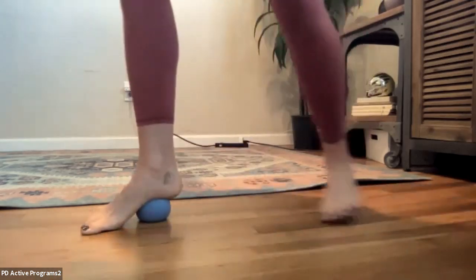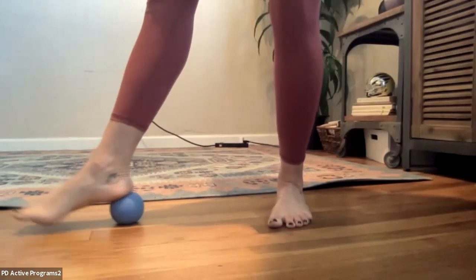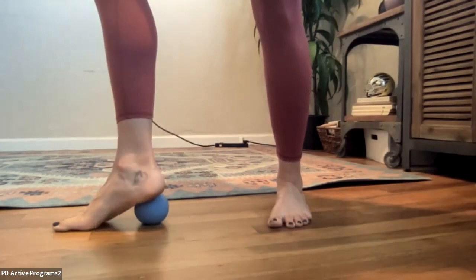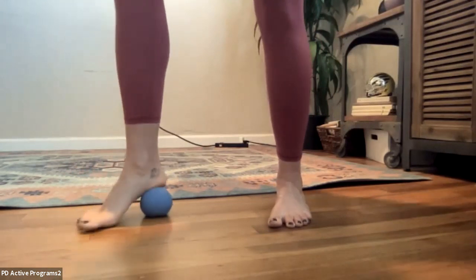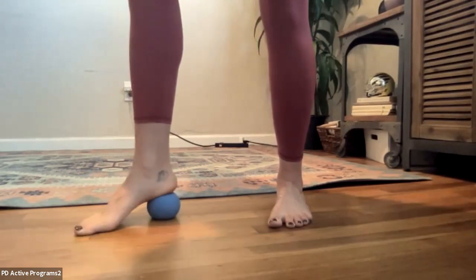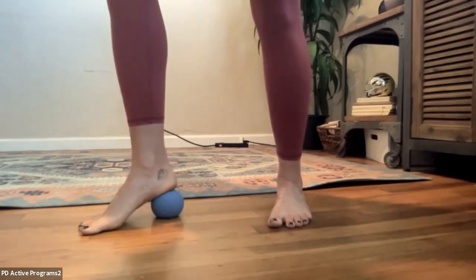Bring the ball to the back side of your foot — not at the very tip of your heel but right in front of your heel bone. We're just going to twist the heel over the ball, almost like you're trying to step on a bug, kind of squishing it.